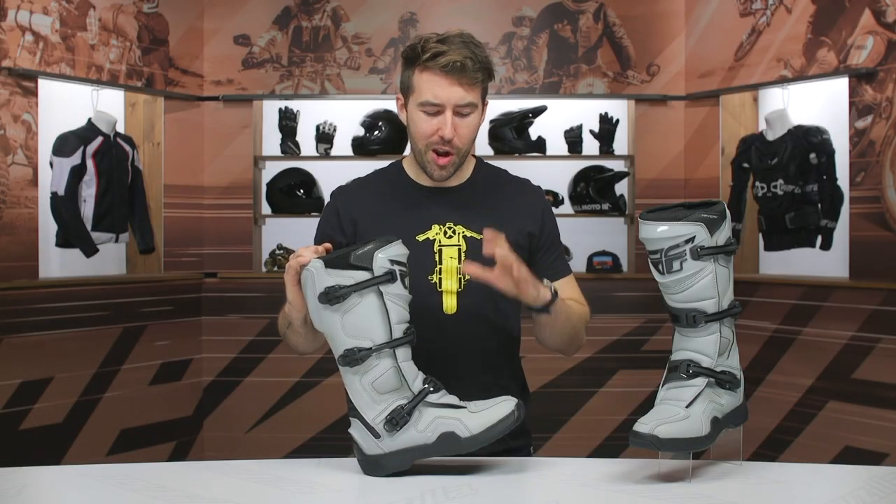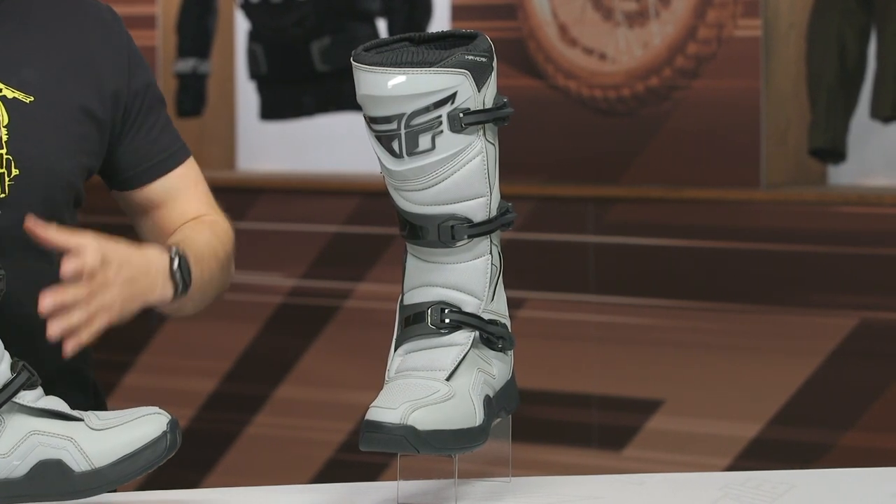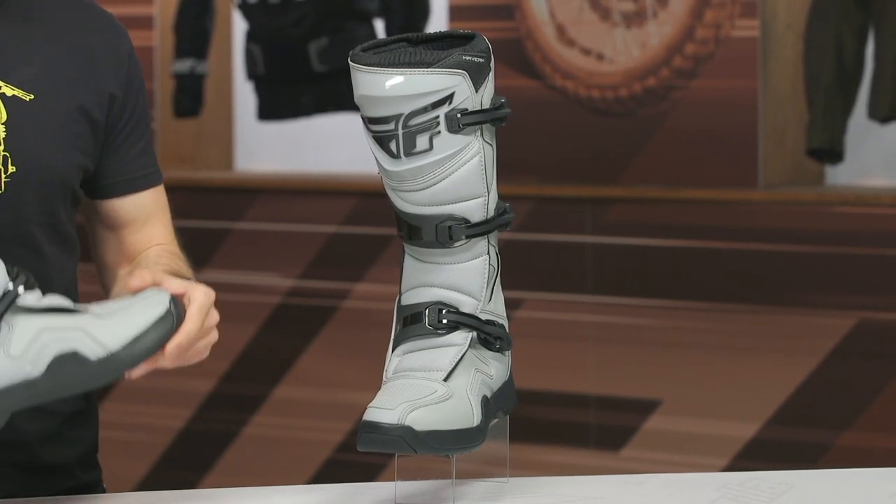The Maverick Boots are coming in around $150 and these are going to be an entry-level dirt boot. Someone out there who's doing some dual sporting or maybe some light trail riding, this is going to be an entry-level option that's still going to provide you with a good amount of protection.